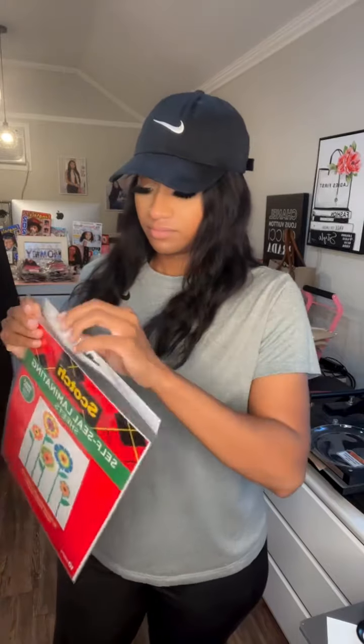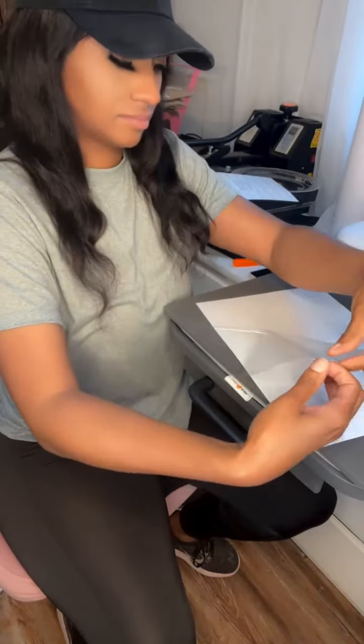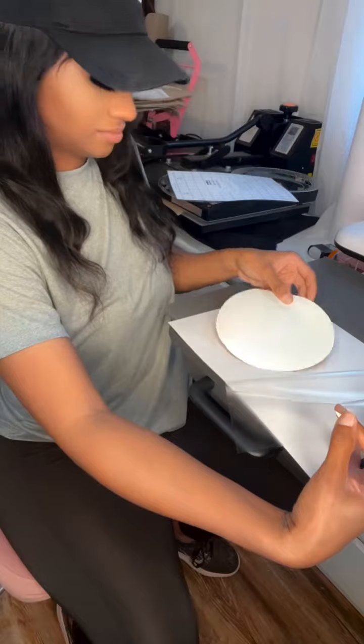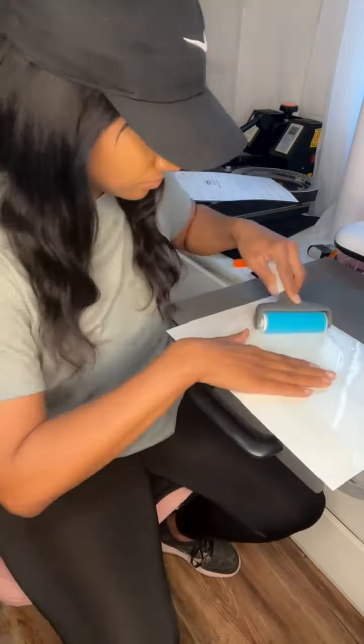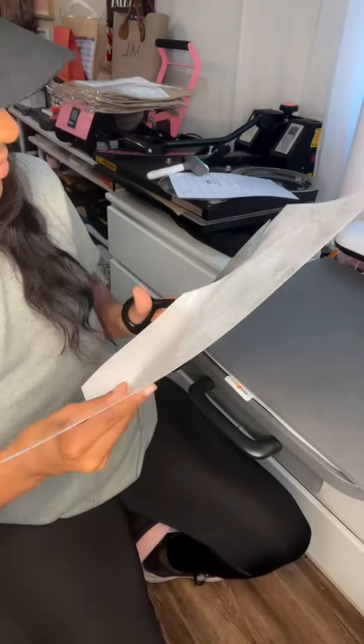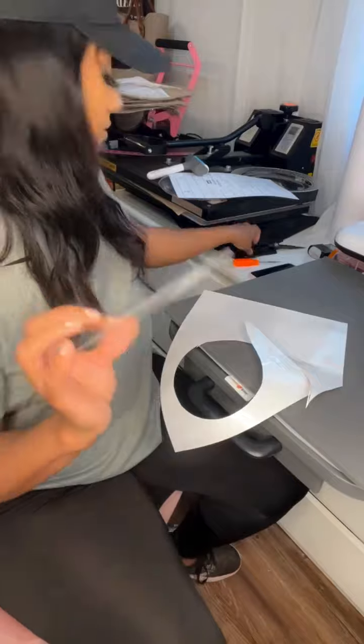So we're going to take that self-laminating sheet and place it grid side down. We're going to peel back that film, then take our design and lay it in between — we're going to sandwich it inside, face down. Then we're going to cut around our design. You want to leave a border or trim around it, because that is ultimately what is going to stick to the plate.